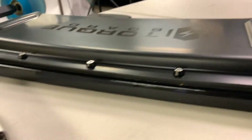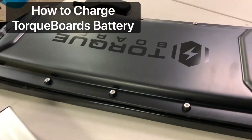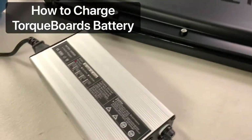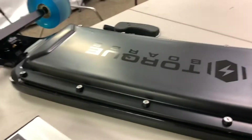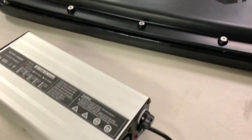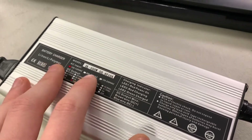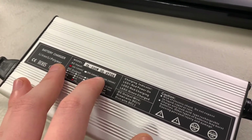Hey guys, Blake here with Torque Boards. In this video tutorial I'm going to be showing you how to charge your Torque Board electric skateboard. Since we have a 12s battery underneath the enclosure, we're going to need a 12s charger — and this charger specifically is a 58.4 volt 10 amp charger.